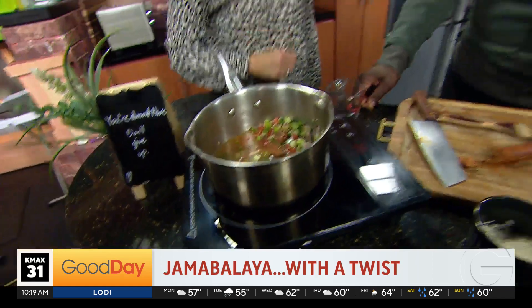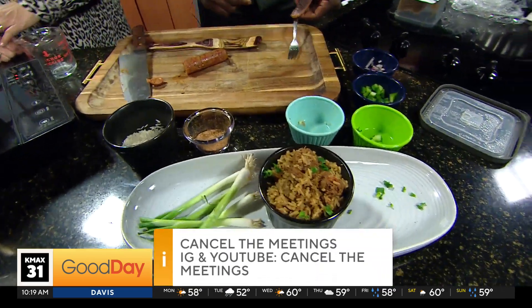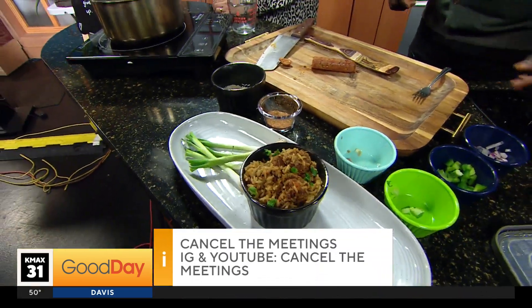I see one ramekin but I see three people — so interesting. Maybe we'll get a taste in there and see how that works out. She said she sees one ramekin and three people. Well, there are four right here — just saying. So, these recipes will be on Cancel the Meetings — I'm a professional meeting dodger. You can go there.